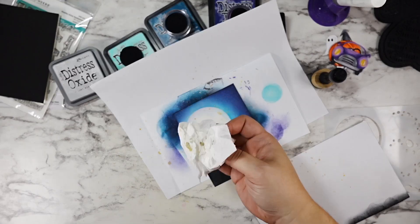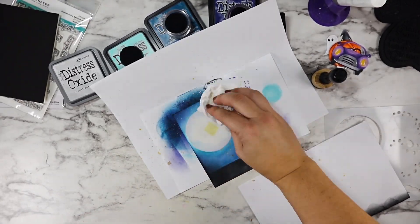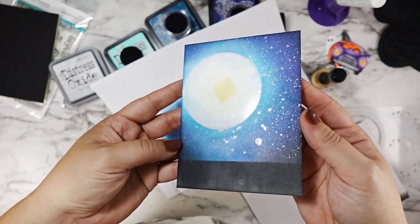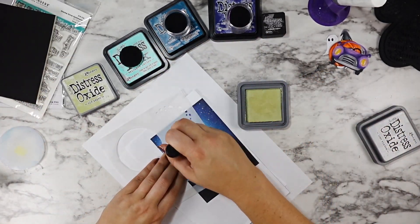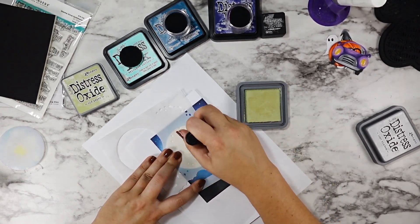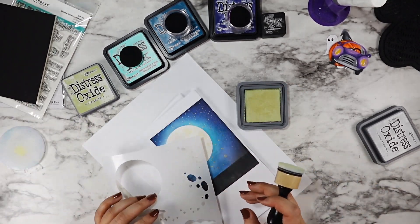I grabbed the new Unraveled Distress Mica spray. This stuff is amazing — it doesn't look like much until you tilt it in the light and then you see all of that shimmer. It's not quite gold and it's not quite silver; it's this perfect champagne color. It's absolutely stunning.